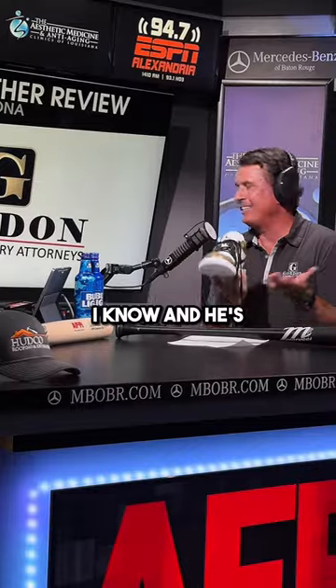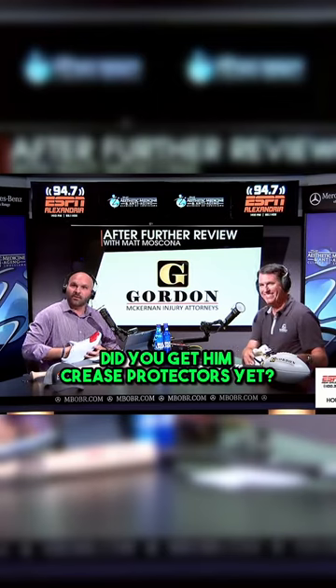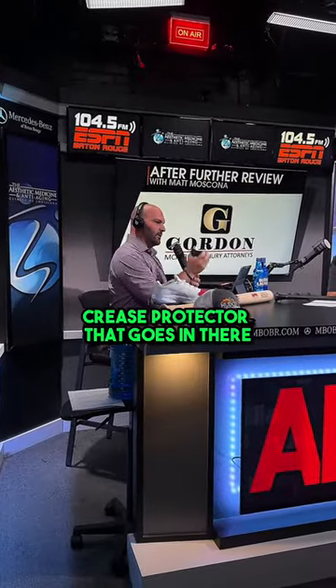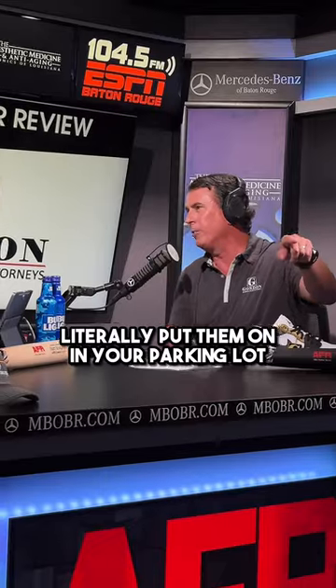He said well you wear them, but you can't crease them. What do you mean you can't crease? He's teaching me all these things. Did you get crease protectors yet? You have the crease protector that goes in there, that keeps the shoe formed with your foot. This is only like the third time I've worn them — I put them on in the parking lot, warm up the stairs, then take them off again.